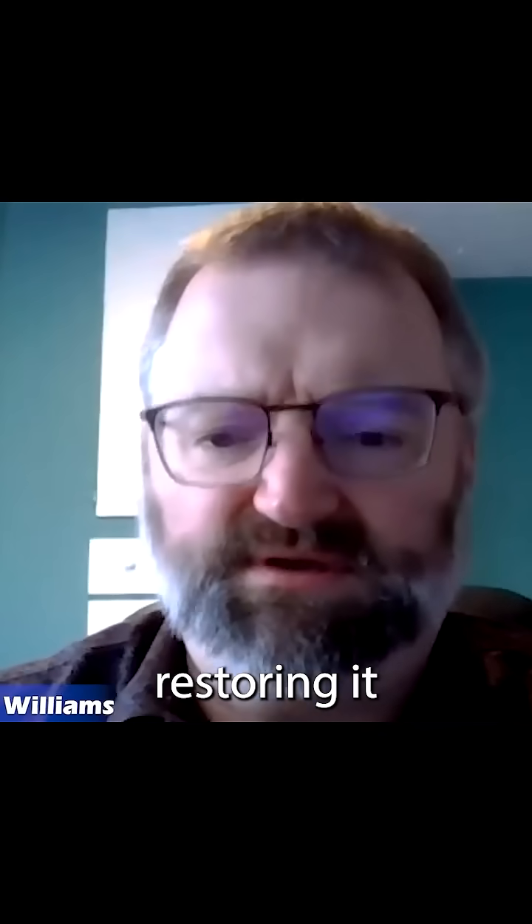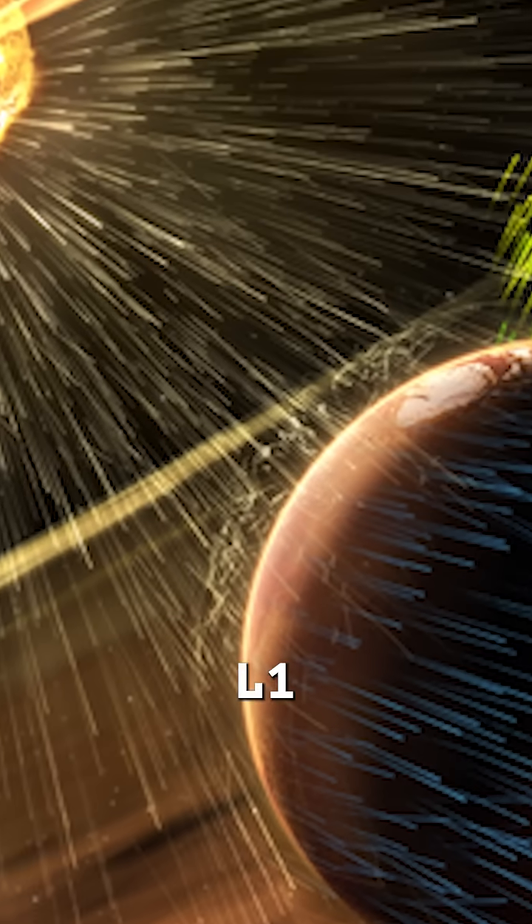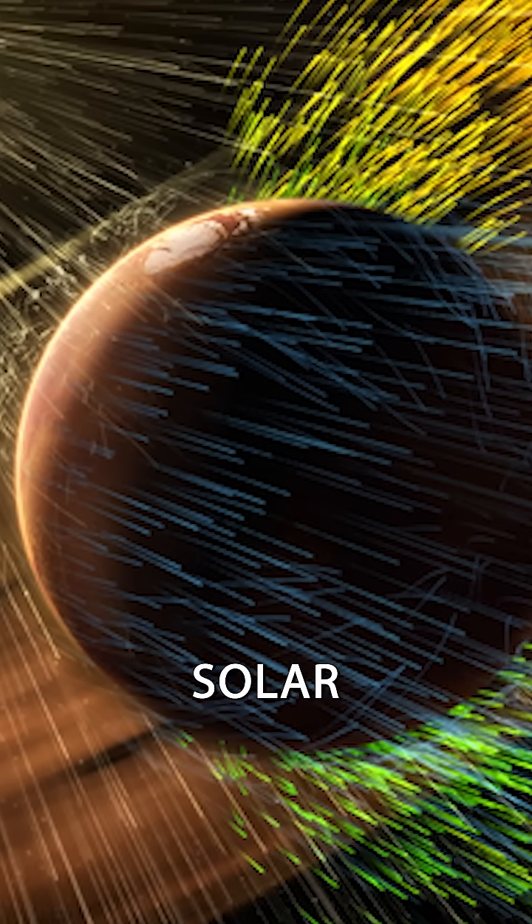Terraforming Mars basically means restoring it to its former glory. What are some of the steps needed to terraform Mars? Put a magnetic shield between Mars and the Sun at its L1 Lagrange point, protecting Mars from solar wind.